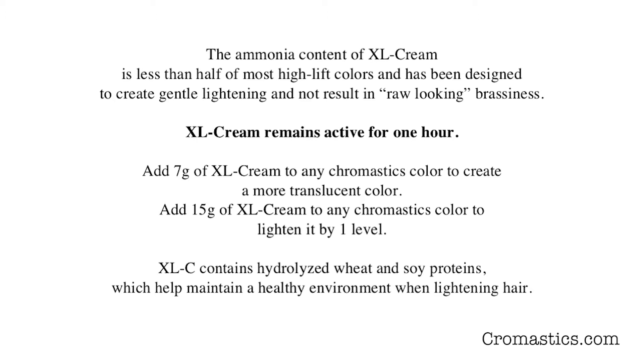The ammonia content of XL Cream is less than half of most high-lift colors and has been designed to create gentle lightening and not result in a raw-looking brassiness. It remains active for one hour. If you add 7 grams of XL Cream to any Chromastics color, it creates a more translucent version of that color.